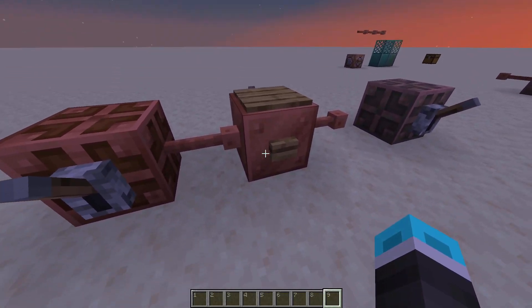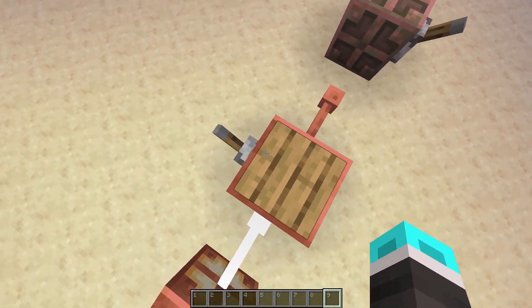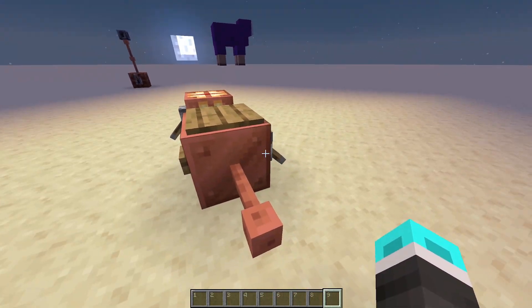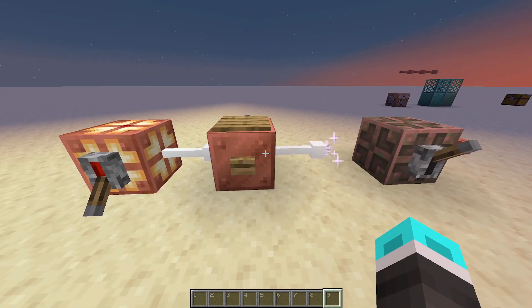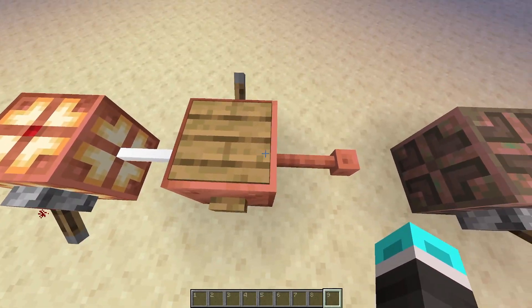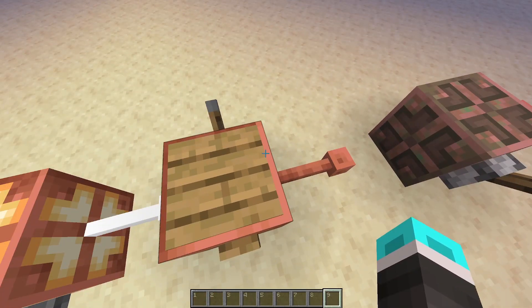First of all, the whole lever thing with deactivating blocks that have to do with copper wiring has been changed to just a power source of any kind. So whether it's a lever powered on, a pressure plate, or a button, it will now deactivate these copper wires. They work kind of like how if they're powered by redstone — signal strength of 15 in this case — then they will not send power through. I'll admit that was weird before, but this should make a lot more sense.